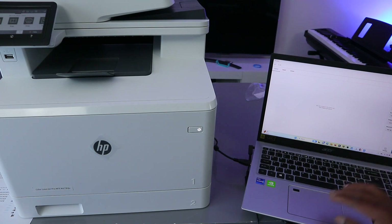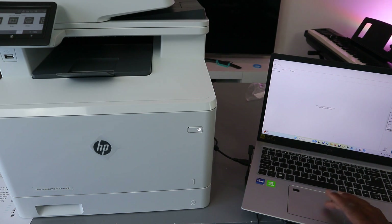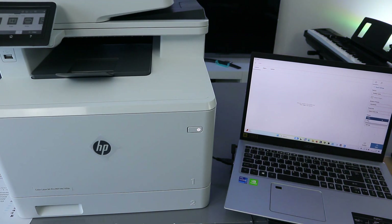Scroll down to Advanced Preset and select Documents. If you are scanning a photo, then select Photo. Also select the scan area — select Scan Entire Area. For output, select Color if you want the document in color.